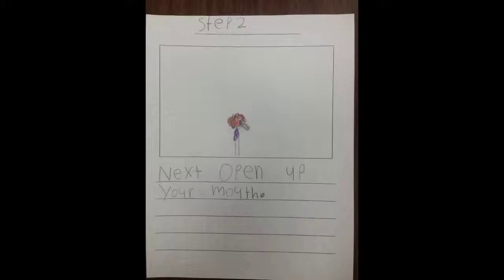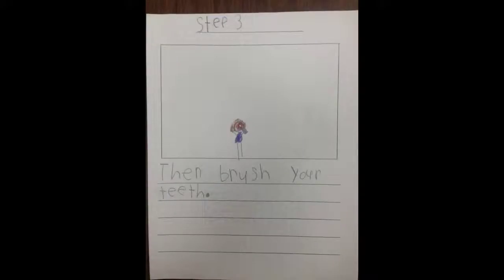Step 2: Next, Open Up Your Mouth. Step 3: Then Brush Your Teeth.